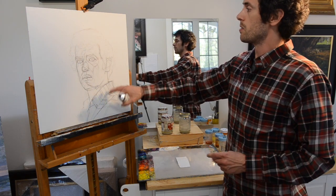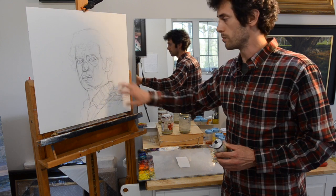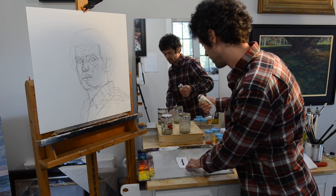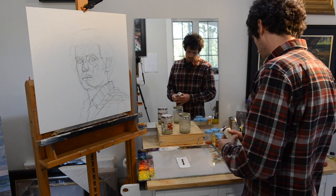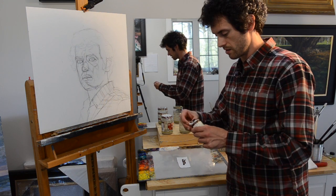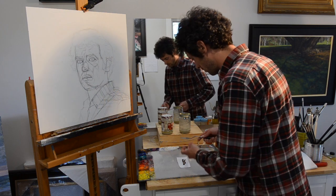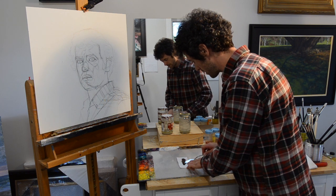I'm going to do the underdrawing right now, but I'm also going to do the grisaille — the underpainting — which is going to require a decent amount more of this pigment. So just put a bit of that pigment out on there — that's probably pretty good — and a little bit more just in case. So I have that squeezed out now onto this paper, and what I'm going to do is just spread it out just a little bit.